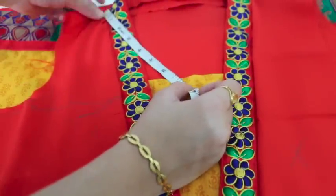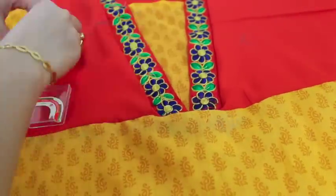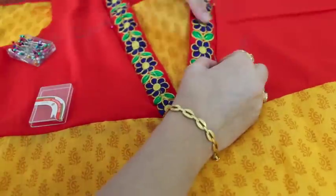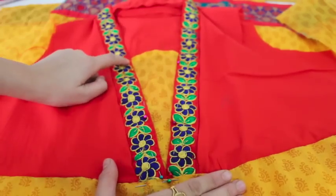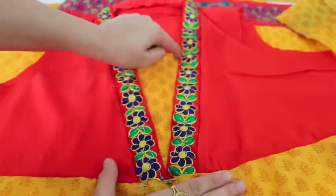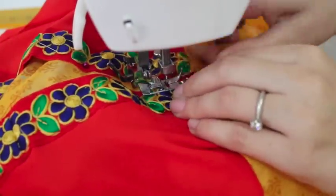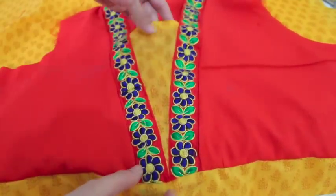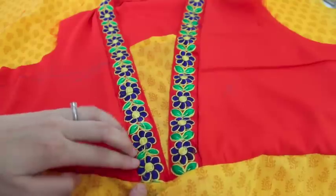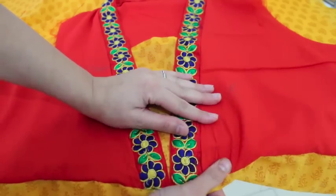I'm measuring the neckline — it's 7 inches from the shoulder to here. I've used pins to set it in place. Now I will make a stitch line starting from here and up to here, then my neck would be ready. I've stitched this fabric, and now for the final finishing I'll start a stitch line and go all around so that it will look nice with a clean finish.